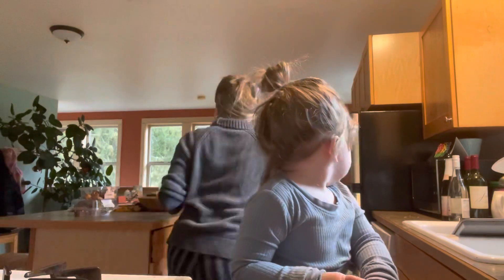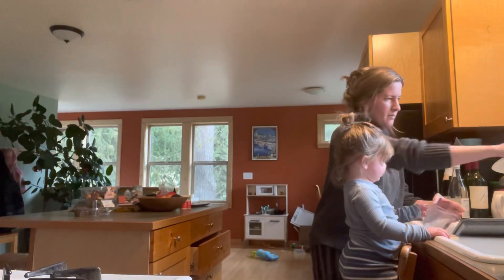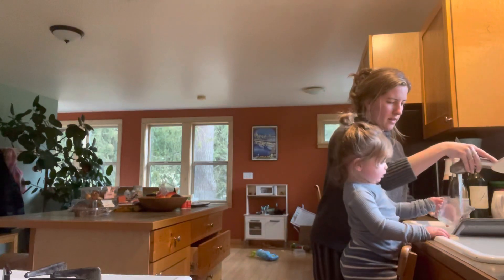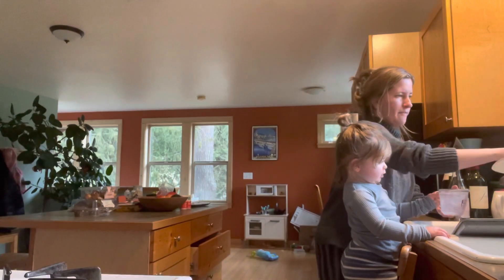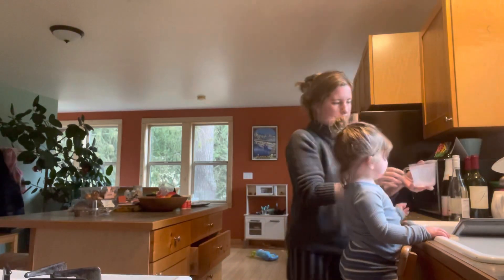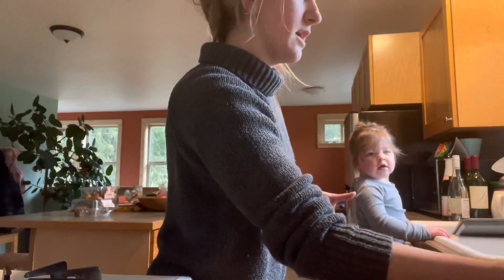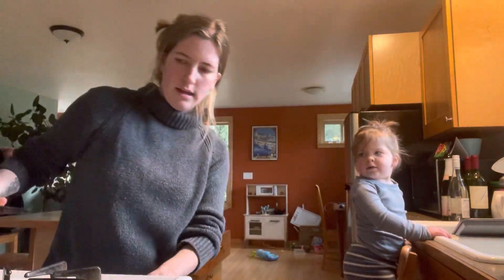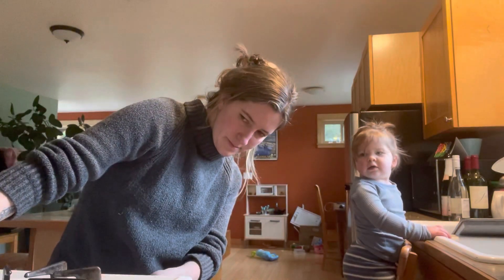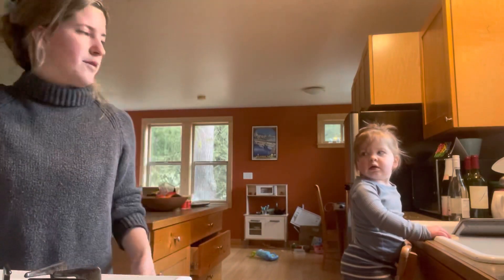Here, you stand right there. Don't move. You wanna hold it when mommy picks it up? Okay, you hold it right there. I'm gonna put this water over here and you can help me pour it when it's ready. Okay so now mommy's gonna turn this on. Is it cold or hot? Hot. So we have to be careful.